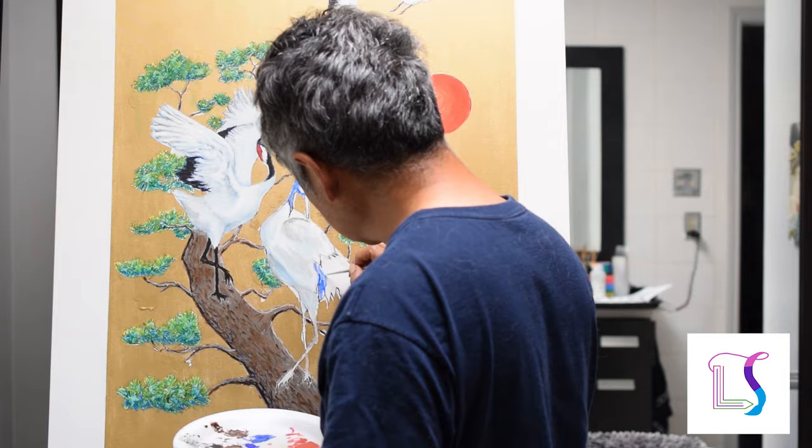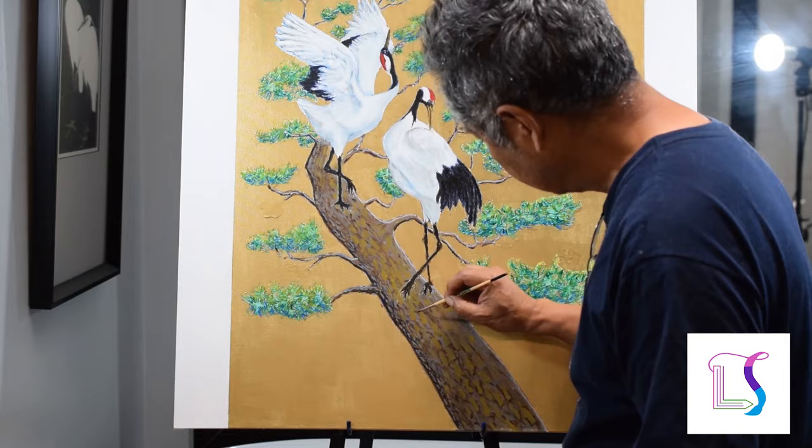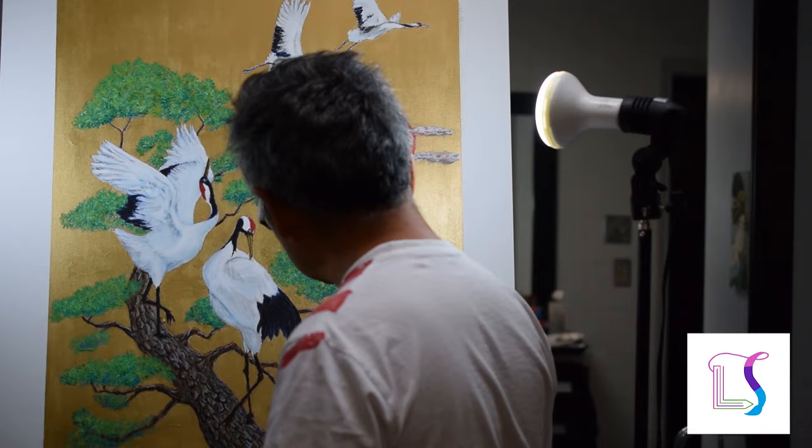I go back to the pine tree and make the bark more realistic as well as the pine needles. You'll see that I had to make a lot of corrections to make the tree look real, but I finally finish and sign my name at the bottom.